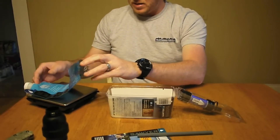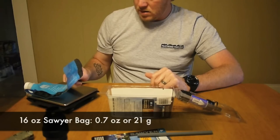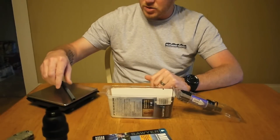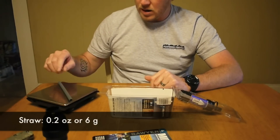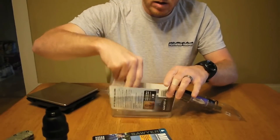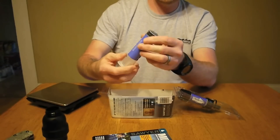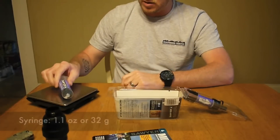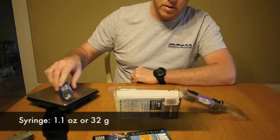Let's just get a weight on this. It's 0.7 ounces, or 21 grams, for the bag. Just so you know, the straw is 6 grams, or 0.2 ounces. This is the back flush syringe — it's just a syringe, looks like it's the same 60cc syringe as what came with the other. I get 1.1 ounces on that, or 32 grams.